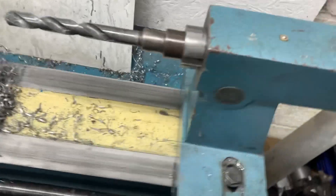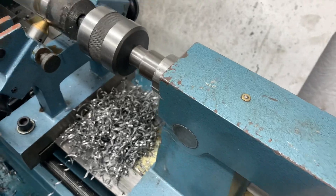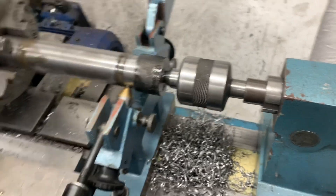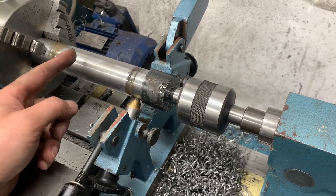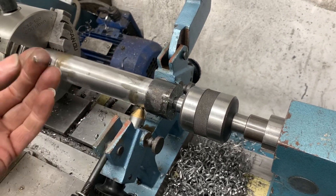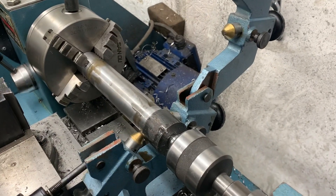Now what I'm going to do - the live center has got to go back in, take the center steady off, put this in and finish the OD. Then this is going to go in the saw and get chopped up - I need like 32 of them because somebody wants to buy four sets. So let's get this set up.